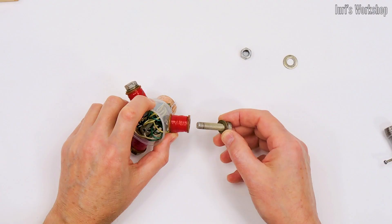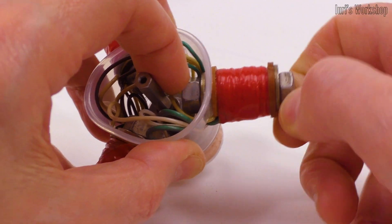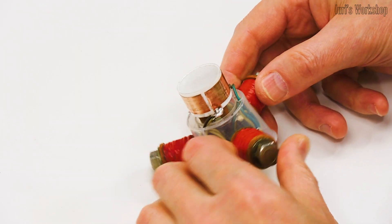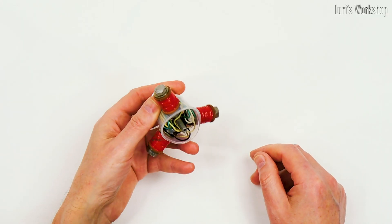Yes, this motor will spin and I will show you this. But let's first try to answer the question: why does AC flow in our sockets, and not DC?